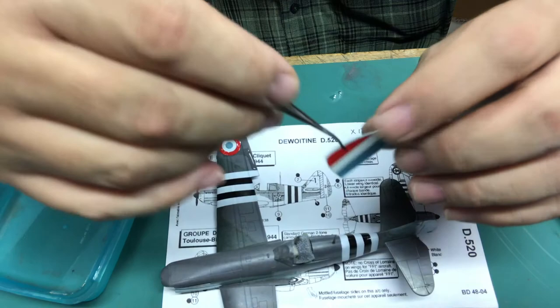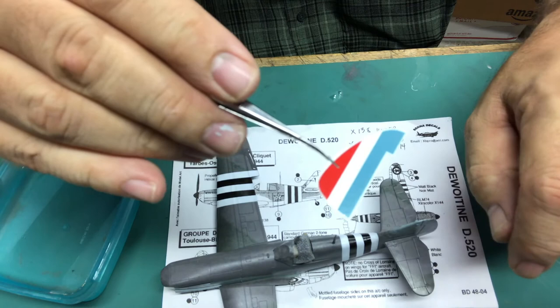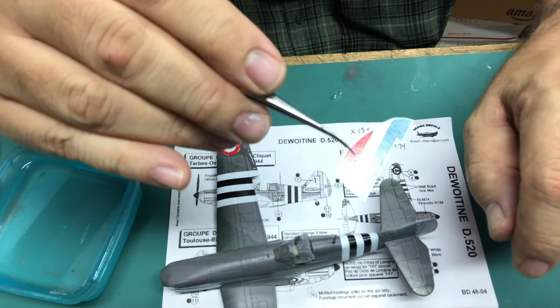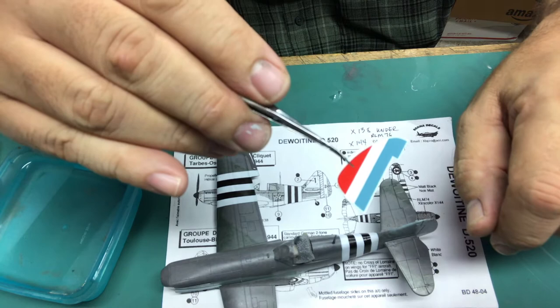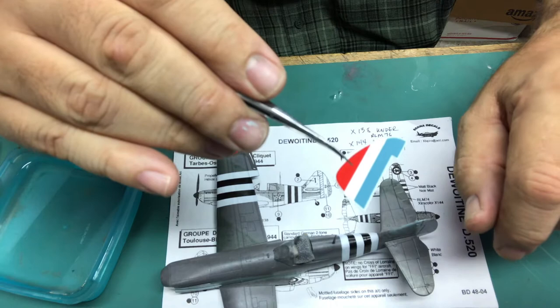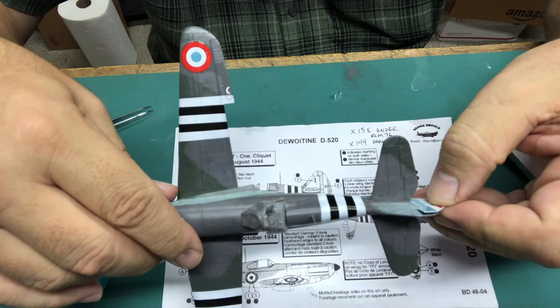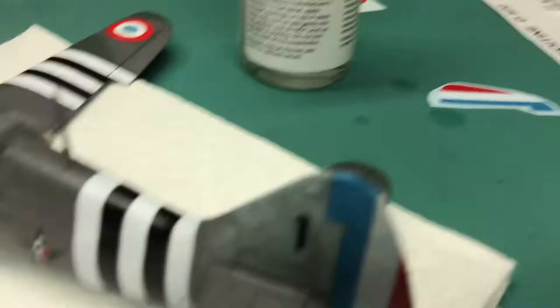Here's another decal I would almost never use — I would never use this on a regular model unless there was a compelling reason — but for the sake of demonstration I'm going to use it. It goes on the rudder. Rudder decals are notorious for not fitting well, and along the trailing edge if we have any problems I'll show you how to deal with them by touching up and sanding. Let me size it up and make sure it looks like it's going to fit. Unfortunately it doesn't look like it's going to fit very well at all.